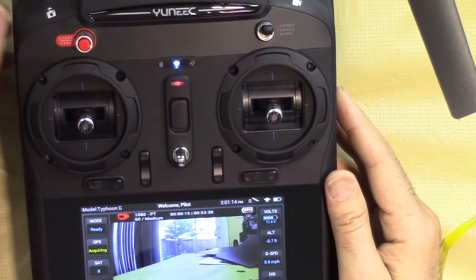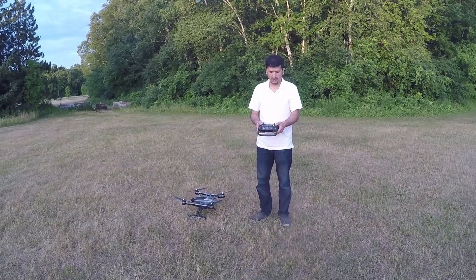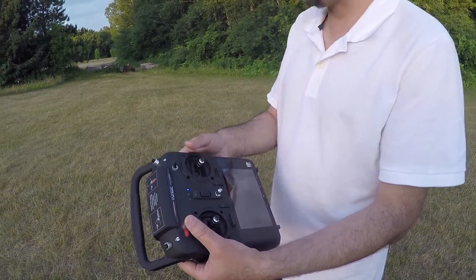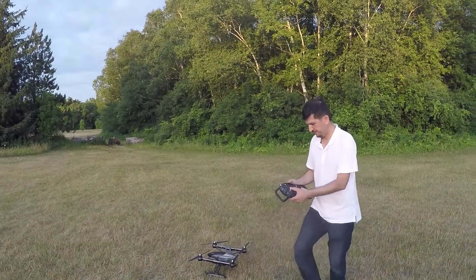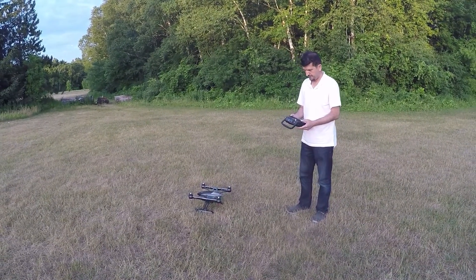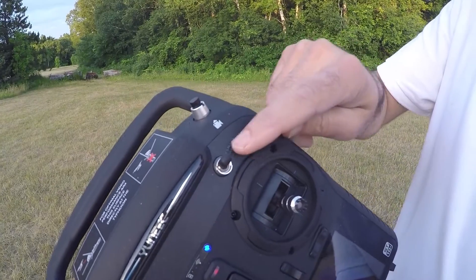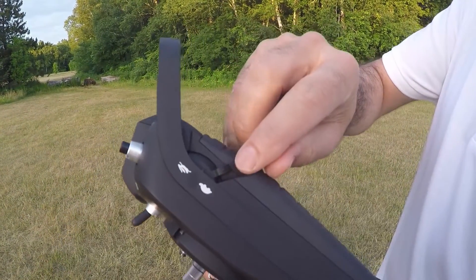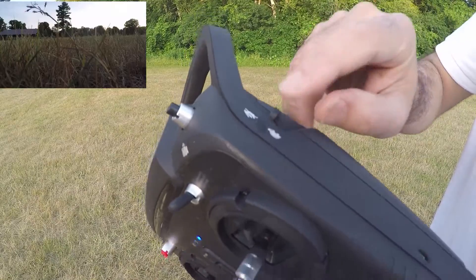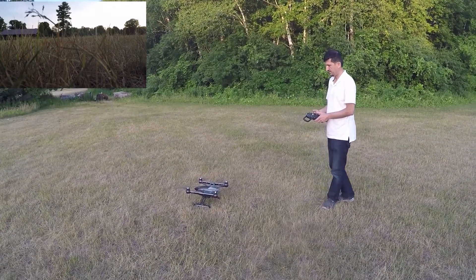Now we are out at the field for the test flight of the Yuneec Typhoon G quadcopter. All propellers are installed. To arm the drone, press and hold the Start button for a few seconds. Now testing Smart Mode — in Smart Mode the drone moves slowly. Using the speed dial on the controller I can switch between turtle speed and faster speeds; I'll put it at the middle setting.